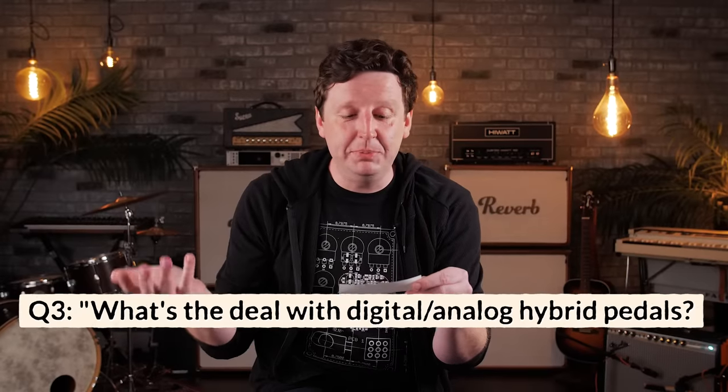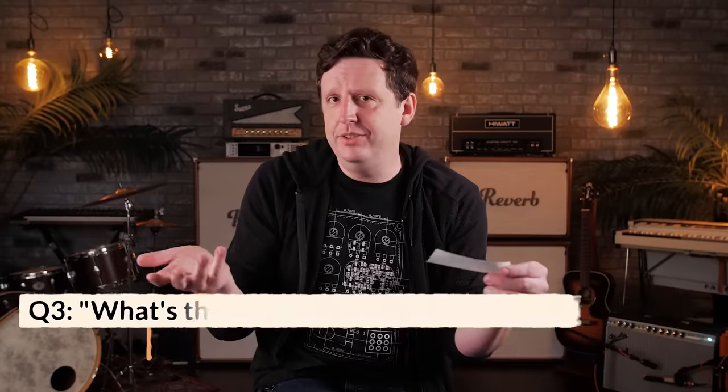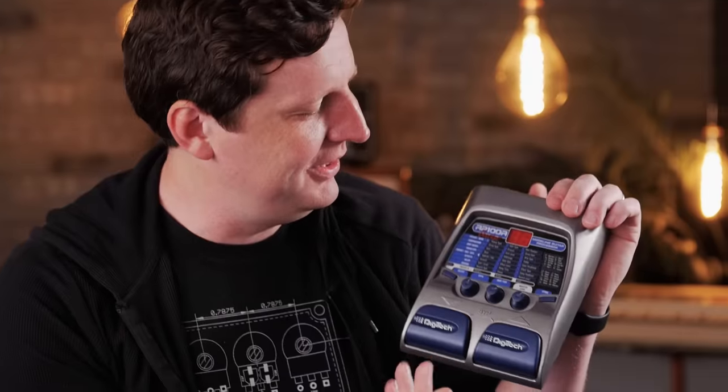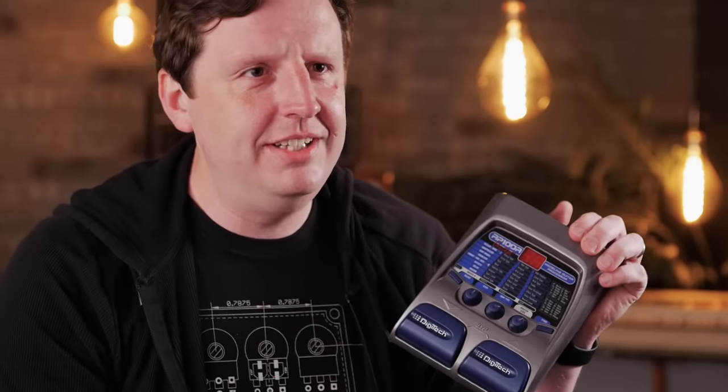What's the deal when a pedal builder says a pedal is a digital analog hybrid? Is it analog or is it digital? There is no dirtier word in guitar than 'digital.' It's been a problem since digital signal processing started in the late 70s through the 80s — people just think bad when they hear it. The answer is: when you hear digital analog hybrid, it means there's a circuit that's analog and some digital things are helping or controlling that.